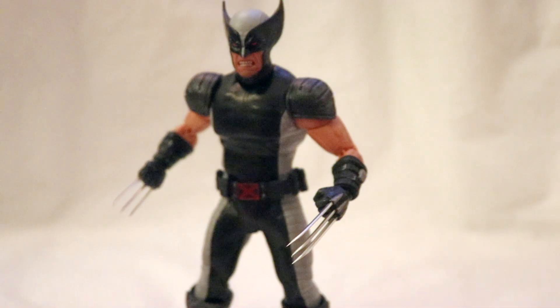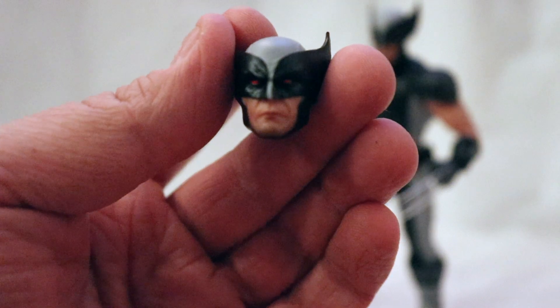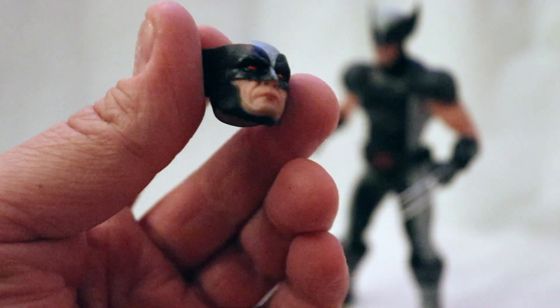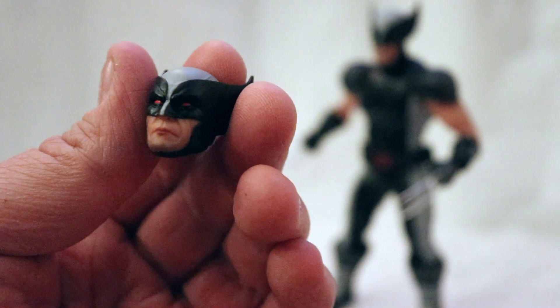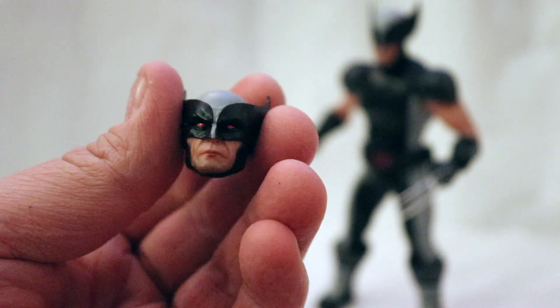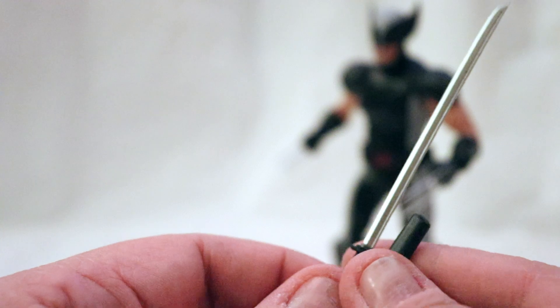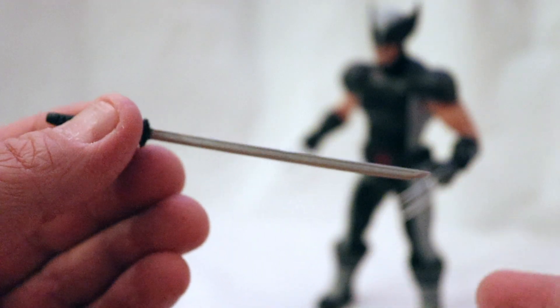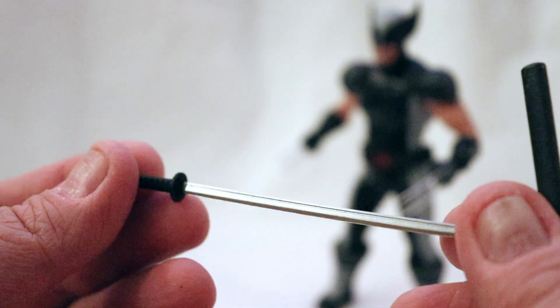Let's talk about Wolverine's accessories. Wolverine comes with two heads: the gritted teeth head, and then the one that's standard in package — the straight-faced one with the red eyes, looking really good. Another thing you get is the Muramasa blade. It also came with the brown and tan version of Wolverine, but this time the blade is silver and not red.